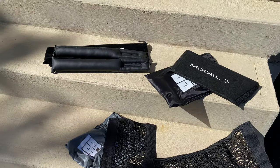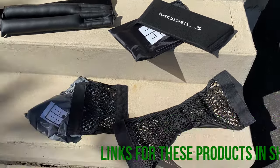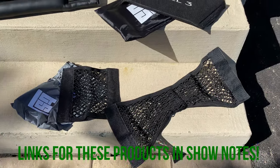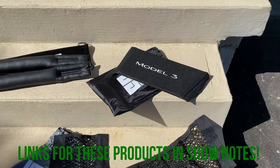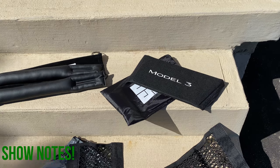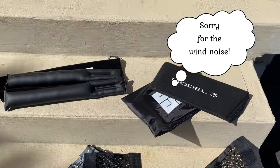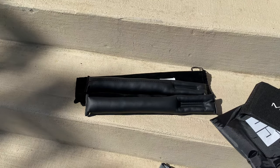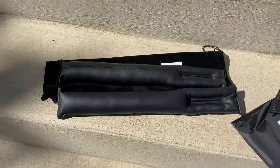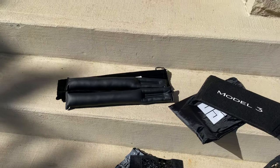I have three products here. I have a trunk organizer pocket nets, a set of two — those are those ones, and I'll show you how they go on and what they do. I have a Model 3 storage extender for the trunk, which is that component there, and I have Tesla seat gap inserts or fillers for the Model 3, which are those. A set of two, plain black. I'll show you what they look like.